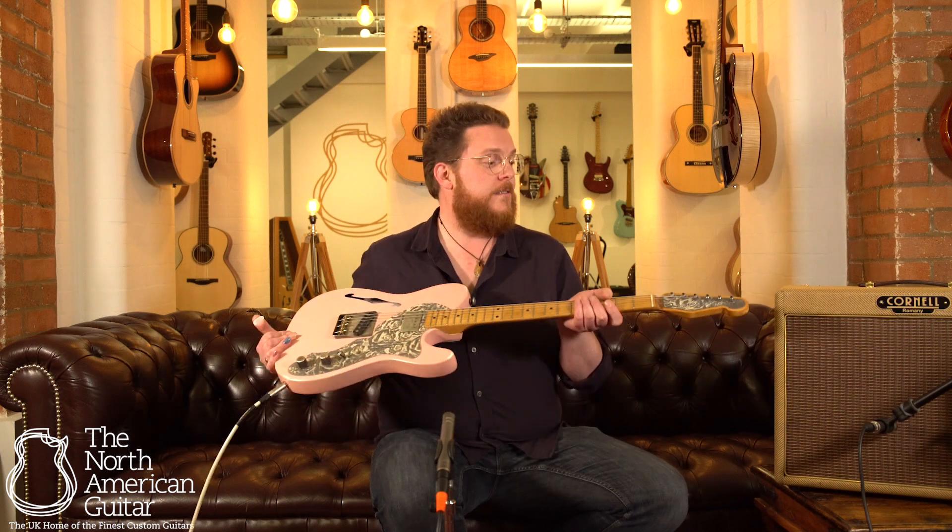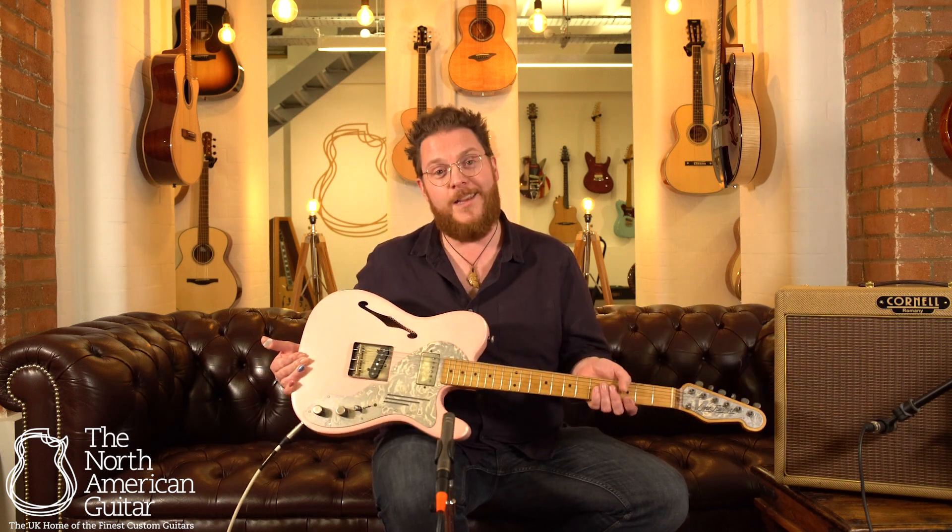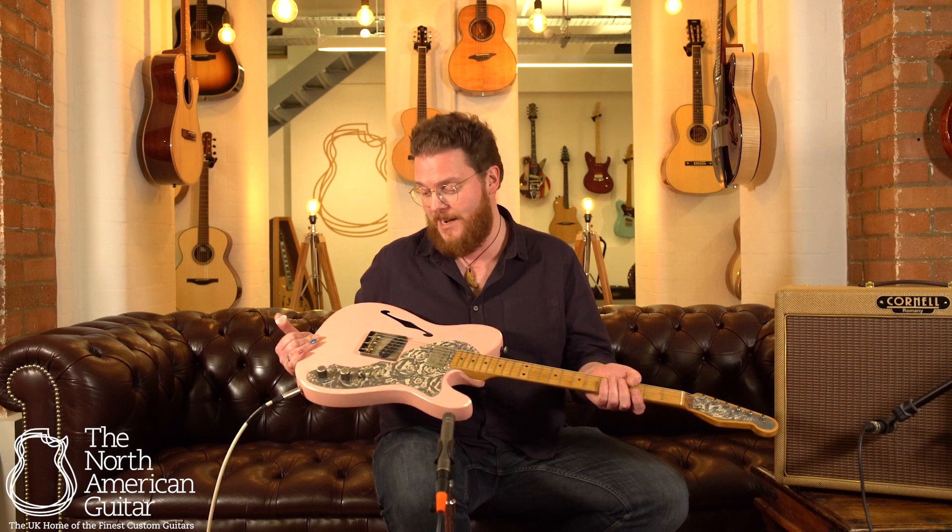Hello, my name's Ben Smith. I'm here at the North American Guitar and I've got a James Trussart Deluxe Steelcaster in shell pink with a relic cream rose scratch plate.